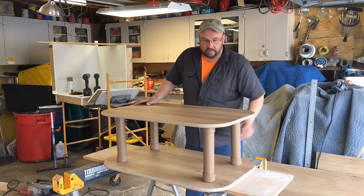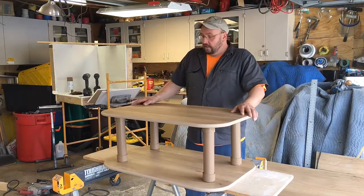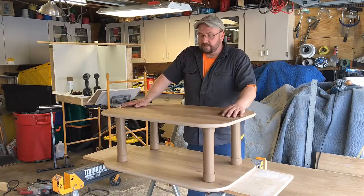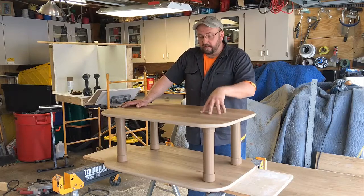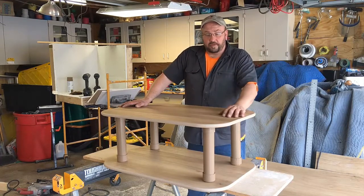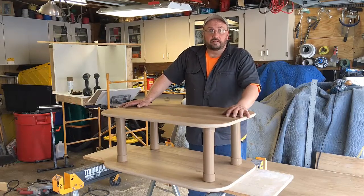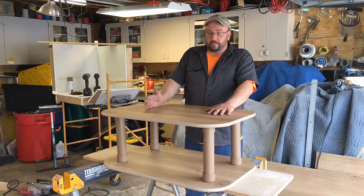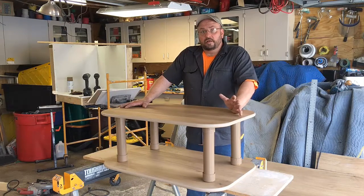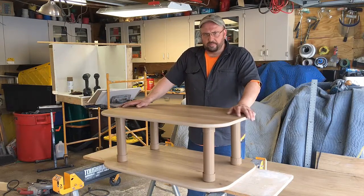You can lay some items underneath. You can make it any size you want. I didn't need a very big one but I could make it a little bit wider. Menards has several different colors — wood grain colors and solid colors. Again, I was able to make this table for a little bit under $40, about $35 to $36 with all the pieces.